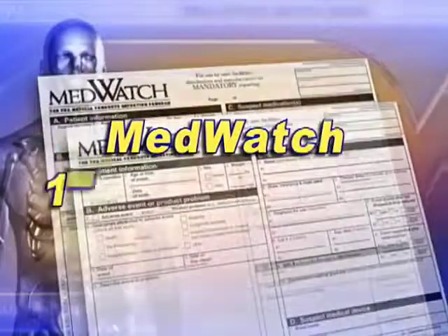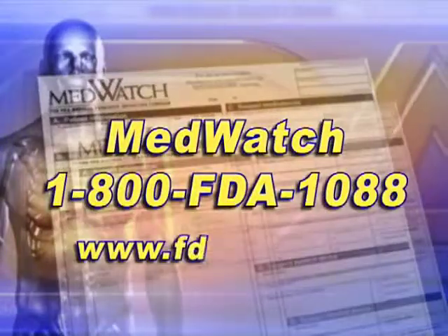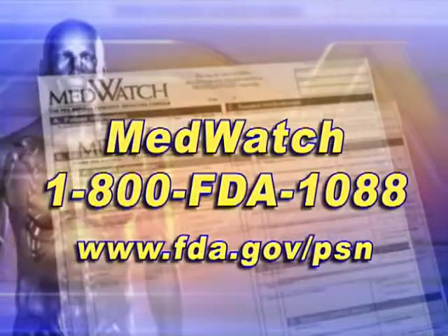FDA is asking facilities that find tissue in these devices after they've been cleaned according to the manufacturer's instructions to file a report through FDA's MedWatch program, and you can do that by going to our website.